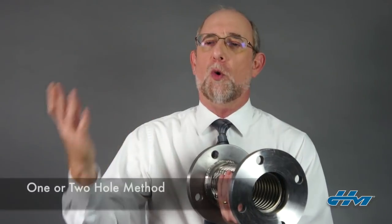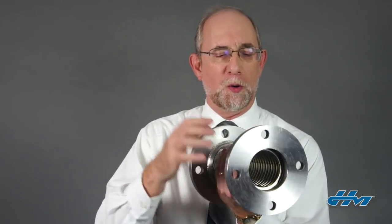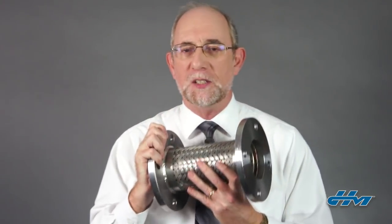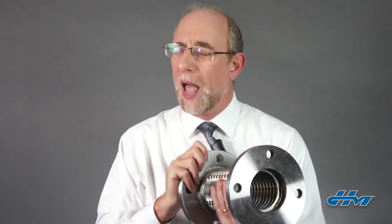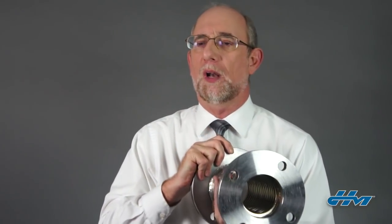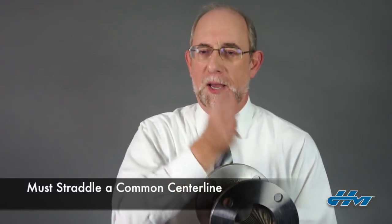They're referred to as either the one-hole method or the two-hole method. With the one-hole method, you align one bolt hole on one end of the unit with one bolt hole on the other end of the unit, and as long as they're in alignment, that meets the one-hole requirement. However, most industry standards — ANSI and others — refer to the two-hole method, which means when aligning the bolt holes from end to end, those bolt holes must straddle a common center line.